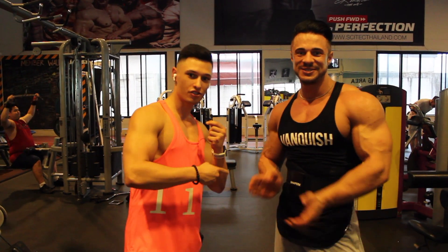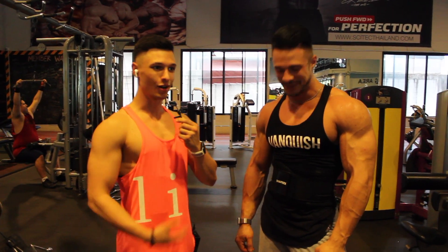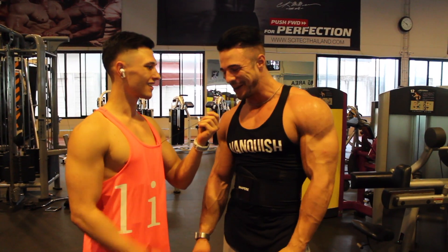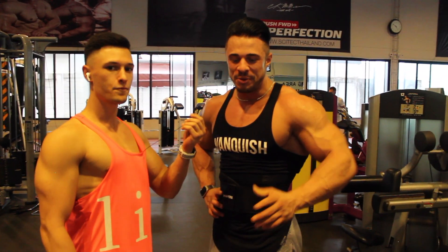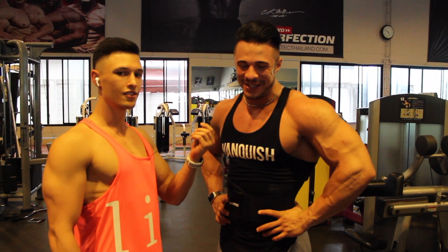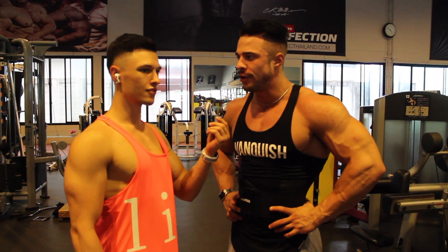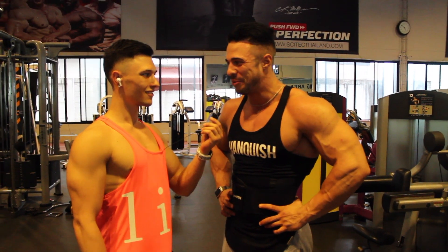I just met Sebastian here at the Muscle Factory. As you can see, he's a pretty big guy and he's competing. Sebastian, tell us about yourself — when is your next competition? He explains that he's currently preparing for FIBO in Germany, and if his shape is good there, he may do his next competition in May — the Arnold Classic in South Africa — but he's not sure yet.